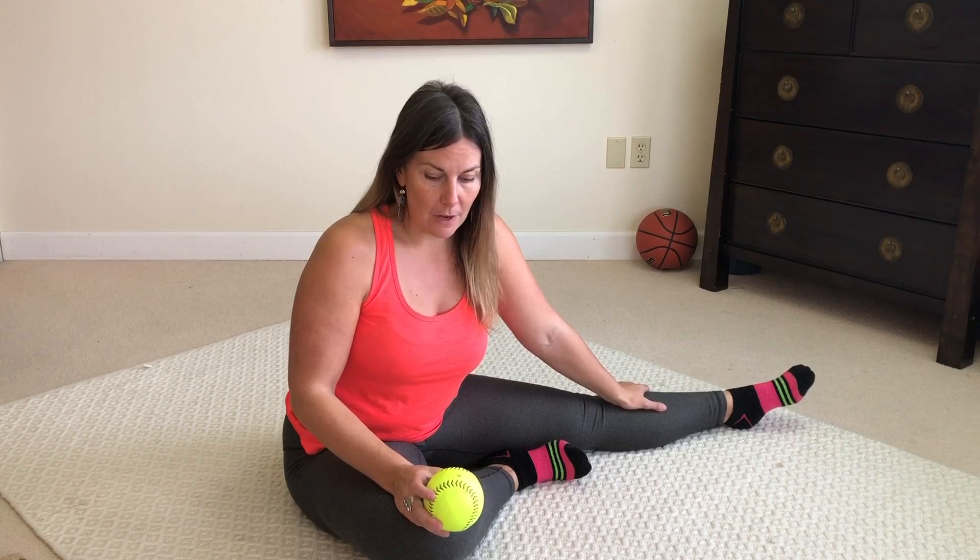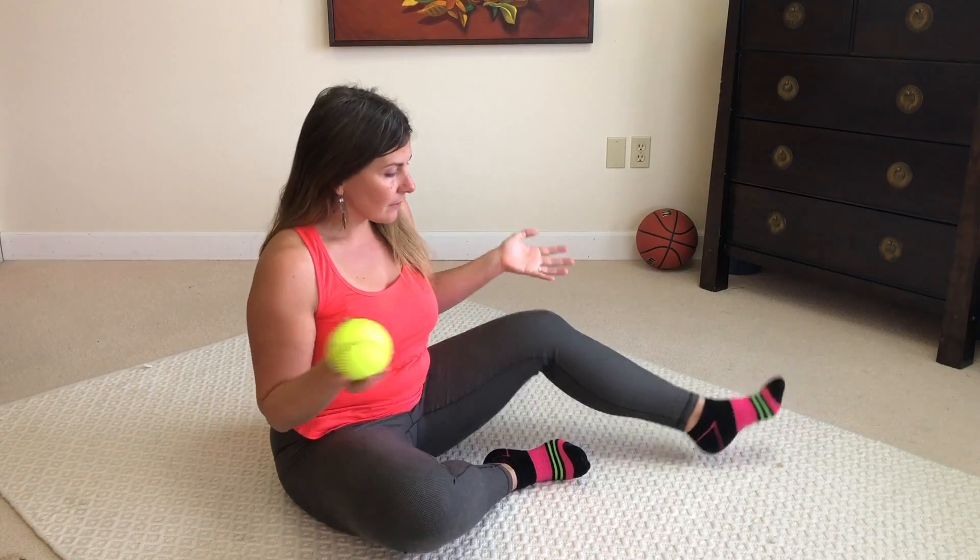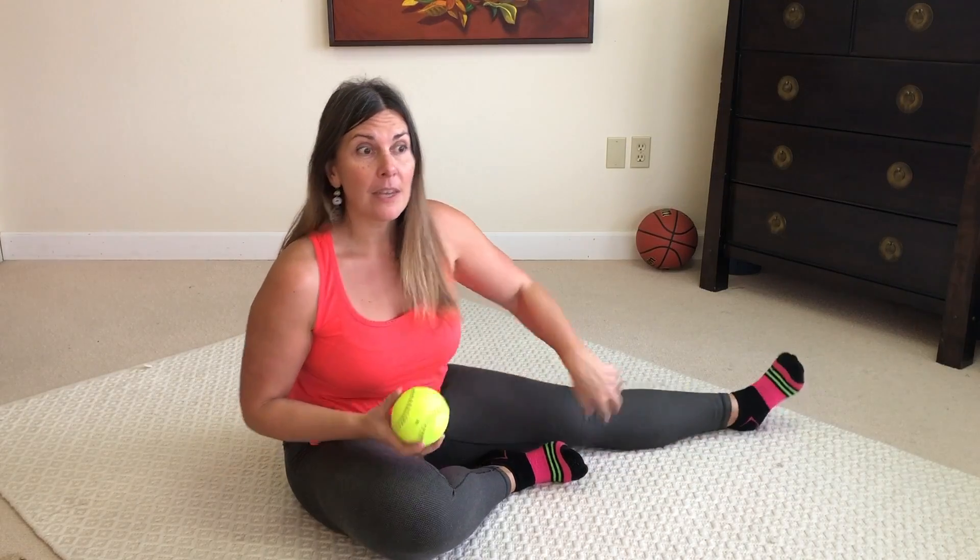I've been using a softball lately to release my giant adhesive calves — because I have really big calves from my gymnastics days — and I'm loving it. I actually like the softball better right now than a foam roller. So I wanted to give this as an option for those of you who are shaped a little bit more like me with pretty big calves. If you have really small calves, you'll have to just try it and see.